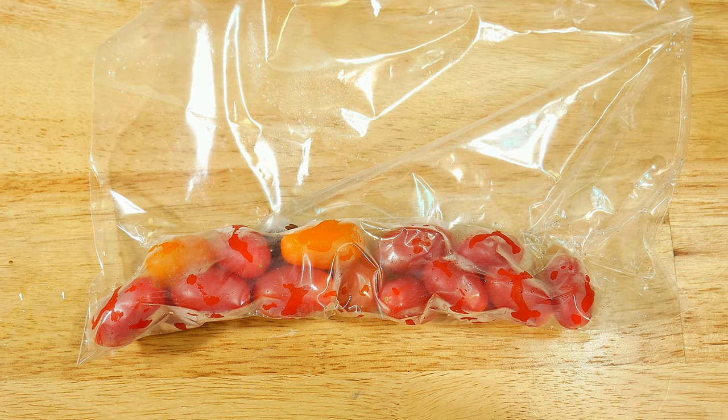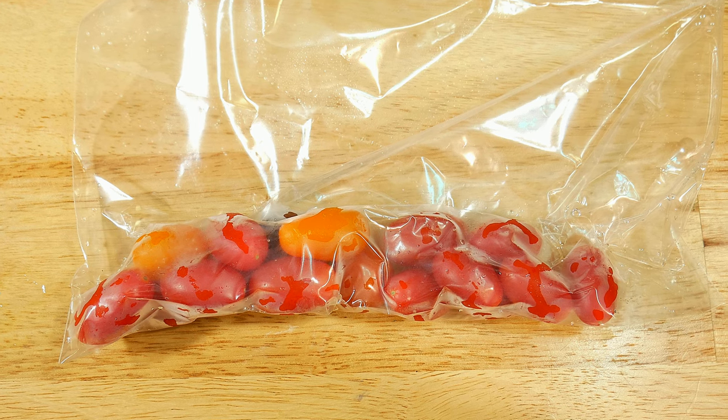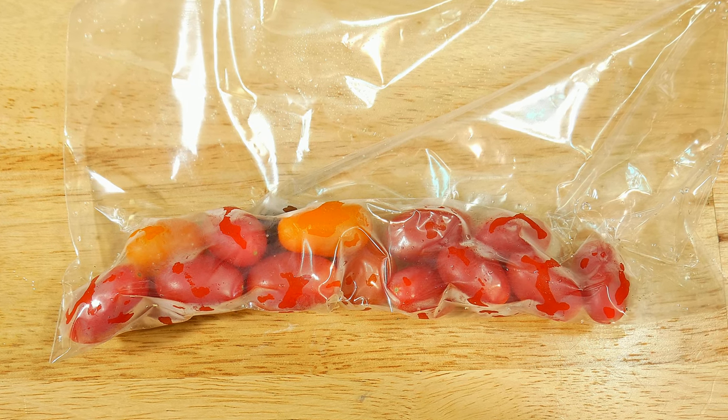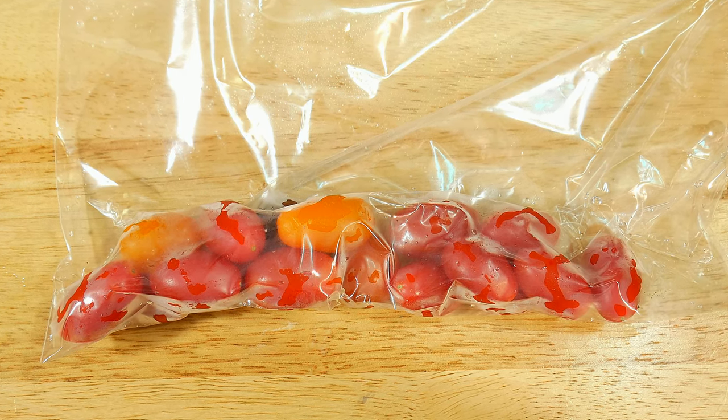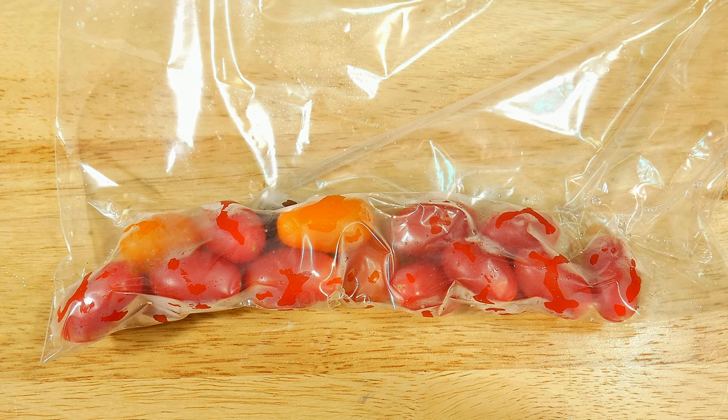In today's video, we're taking a look at how to remove the most air possible from your zipper lock bag or resealable bag. Easy and simple — this is so simple anyone could do it.